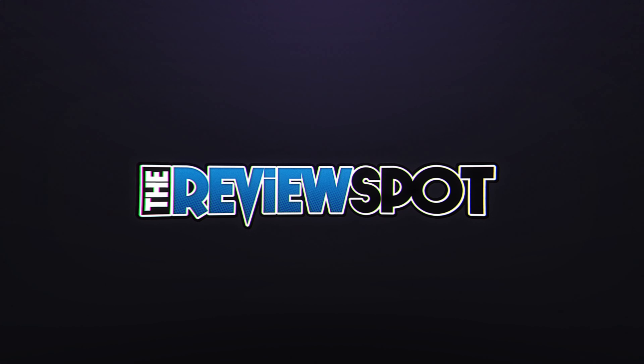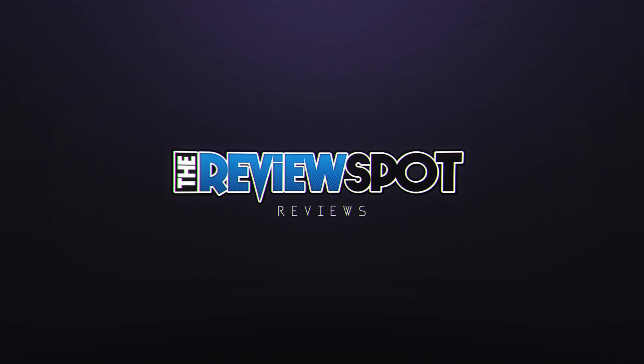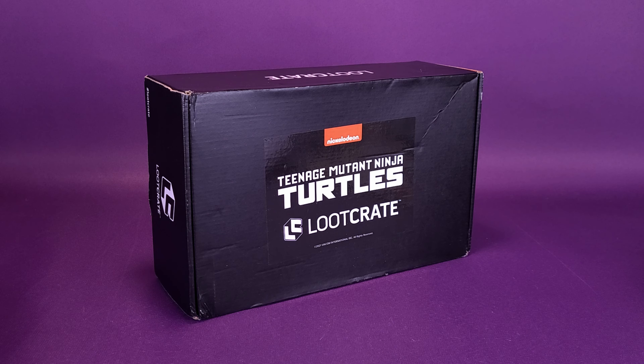It's what happens when you mix one part crates with two parts cowabunga — what's inside the Loot Crate Teenage Mutant Ninja Turtles subscription box?